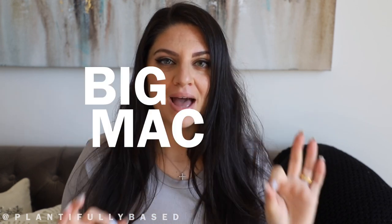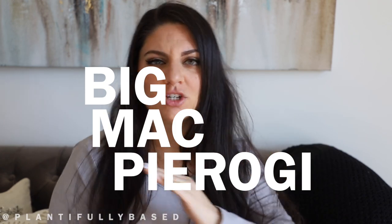Hello everyone, I'm Francesca, welcome back to my YouTube channel. Today I am so excited for the recipe we are making — we are going to make Big Mac pierogi. It comes with special sauce, it is filled with a vegan ground beef filling with pickles and vegan cheese, and then we have some lettuce, sesame seeds, and we dip it in special sauce. It was so, so good.